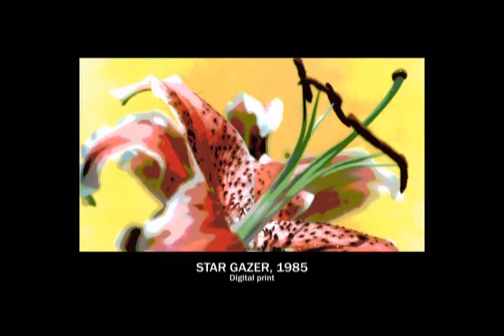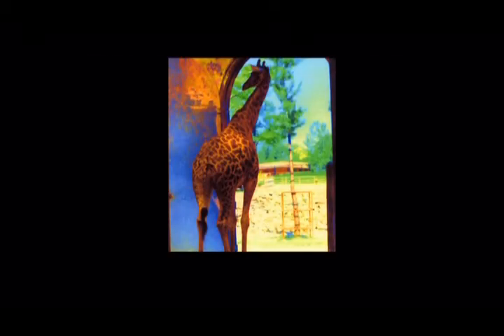One of the Burgers of Calais — the colors have been manipulated on the computer — a reversal of one of my paintings. And this is the giraffe that was in the other picture, with the color manipulated.